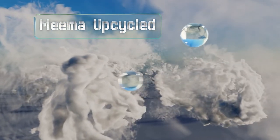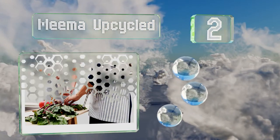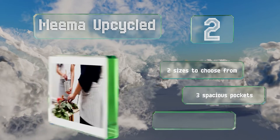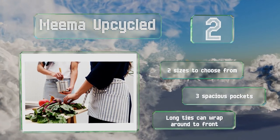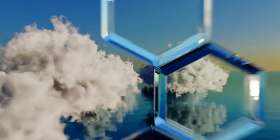At number two, made from denim and cotton scraps, the Mima Upcycled sports a rustic look and is available in either heather blue or white and blue stripes. In addition to a convenient loop, it's got a small pouch on the hip that would be ideal for something like a wine key. There are two sizes to choose from, both with three spacious pockets and long ties that can wrap around to the front.